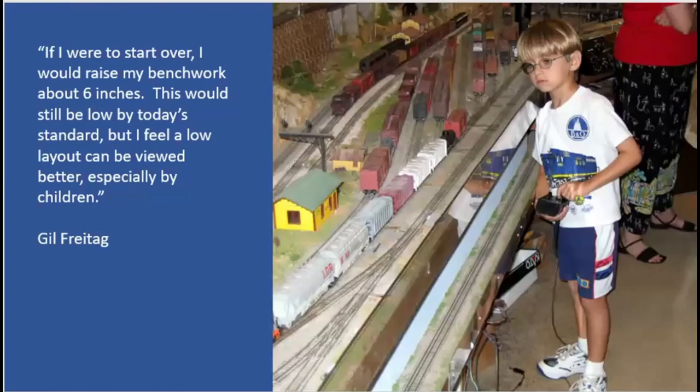The quote from Gil: 'If I were to start over, I would raise my benchwork about six inches. This would be low by today's standards, but I feel a low layout can be viewed better, especially by children.' I'm guessing half of us in here saw that layout when we were young and were amazed that we saw this incredible layout.